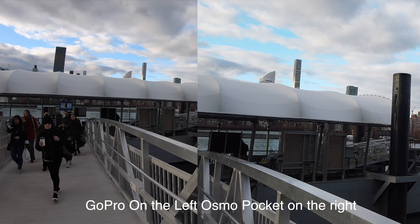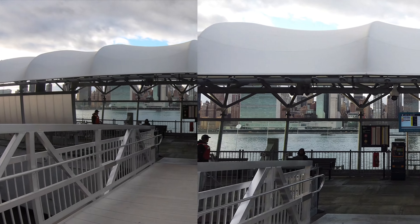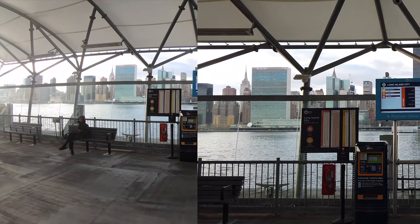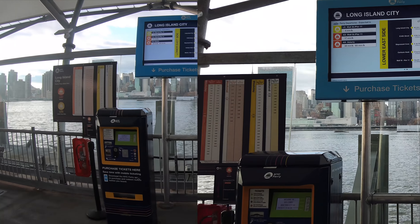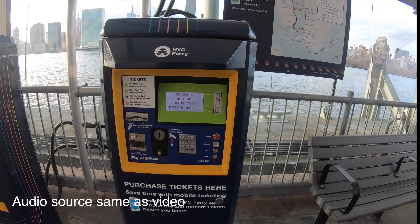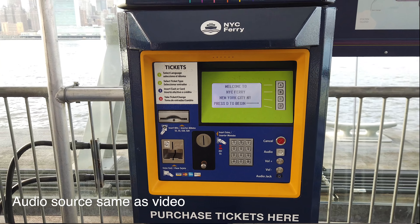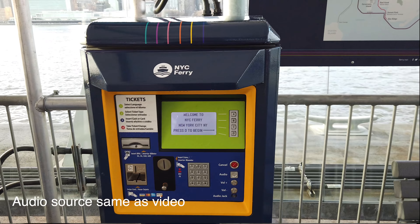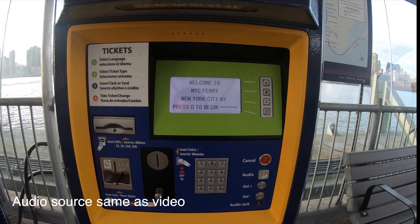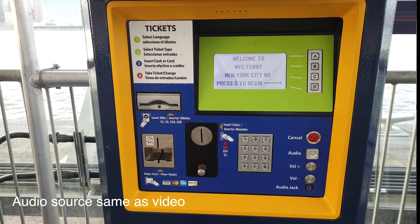Of course the gimbal takes it easy whereas GoPro smooths things using HyperSmooth stabilization, but there is no gimbal on GoPro. Here's the footage with GoPro and here's almost the same frame with DJI Osmo Pocket. Look how distorted the screen is thanks to the wide angle on the GoPro, whereas on the Osmo Pocket the screen is not distorted — it does look a bit smaller though.